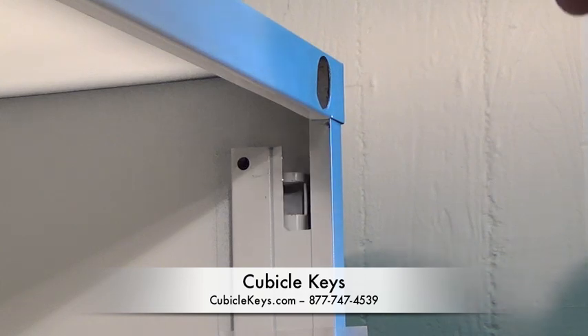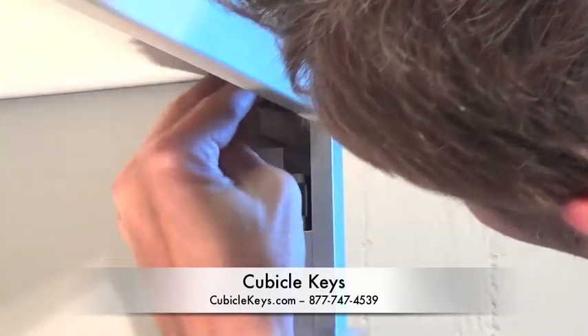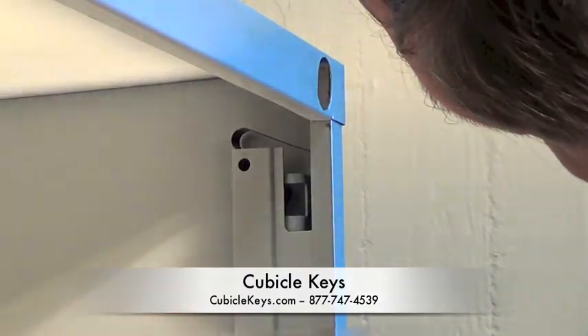First, install the metal spring-like retaining clip as so. This will allow a slight amount of tension to be added to the locking bar.